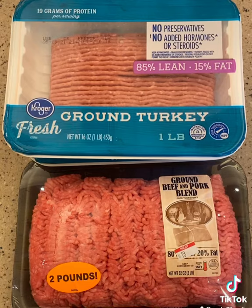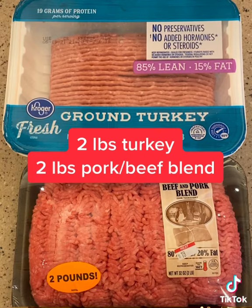Worcestershire sauce. Got to get the ketchup in there, obviously. This is what we use for meat — two pounds ground turkey, two pounds pork beef. You can use anything you want.